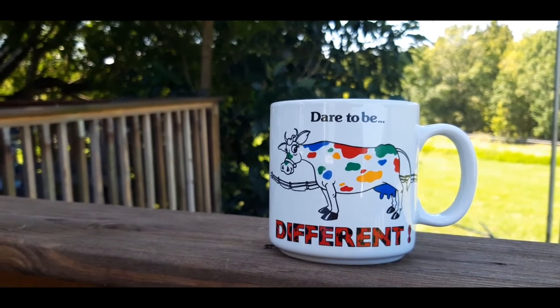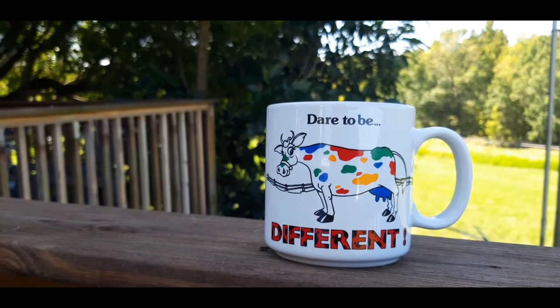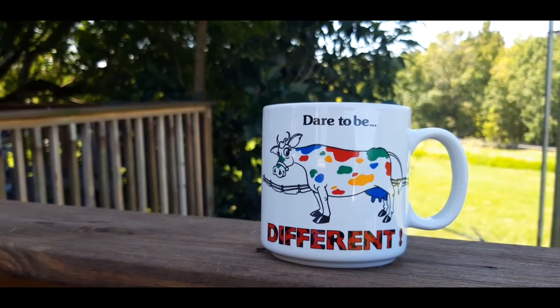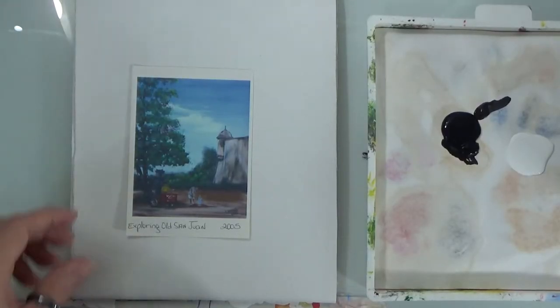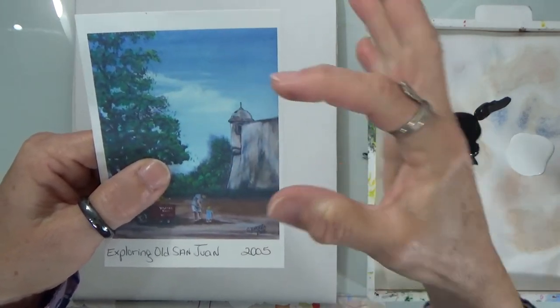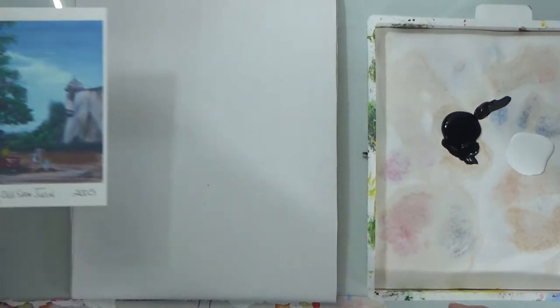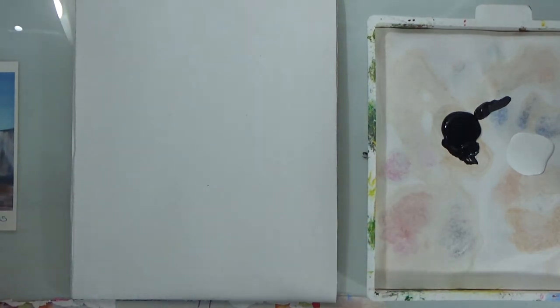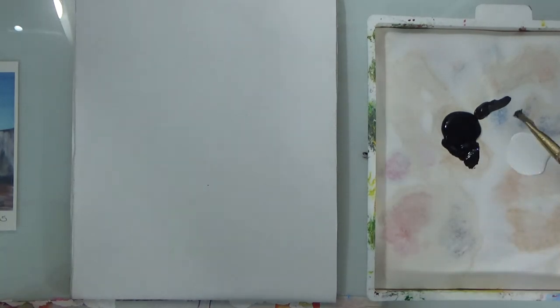Hello and welcome back, thank you for subscribing to my channel Paint with Gloria. Today we're painting this fort. I painted this back in 2005, but we're just going to paint the fort, not the tree, not the people. So let's get started — put that to the side for reference.